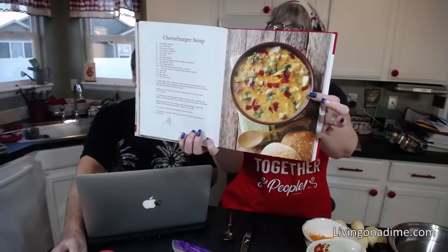Hello guys, I am Tara from livingonadime.com, the author of Dining on a Dime Cookbooks. They're 25% off right now. We are making cheeseburger soup in today's video. This is in volume two of our book, and you can get our books at livingonadime.com.